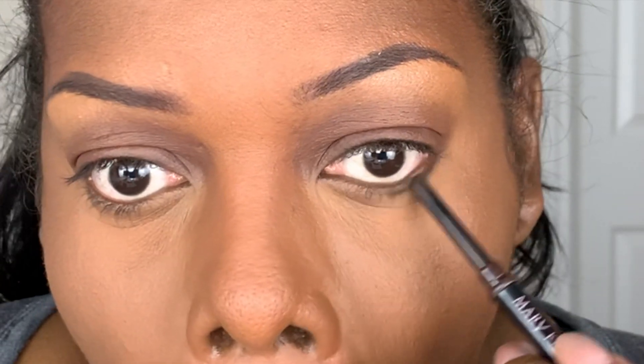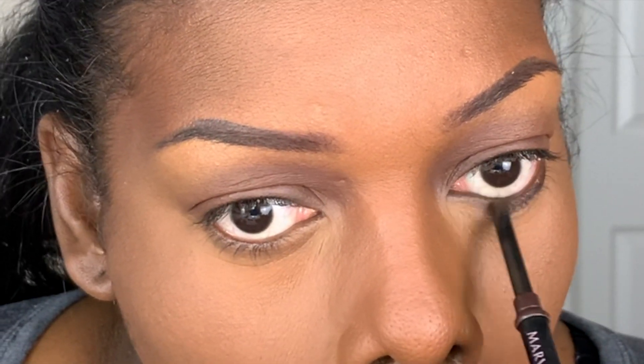To define my eyes a little bit more, I'm going to apply this dark brown eyeliner along the bottom eyelid. Then to soften that look, I'm going to use an eyeshadow brush with nothing on it and blend that out, then go back to the eyeliner and apply it in my waterline.